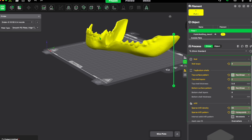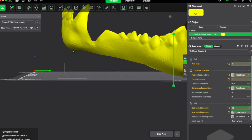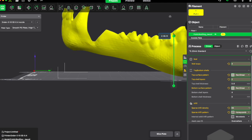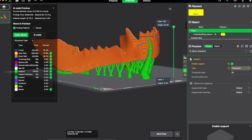Here's a nice example of an item that needs supports. As you can see, not much is touching the build plate and it's going to struggle to print this angle while still looking nice. Also, this part of the print will be at the same height as another part, so the printer will have to start printing in mid-air. Here's what it looks like with supports on — all the green structure is the supports that will help the printer produce this shape.